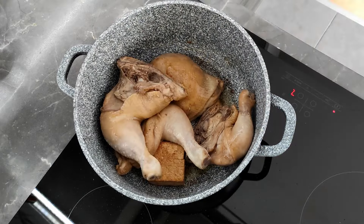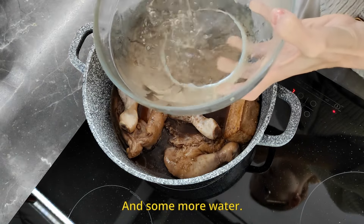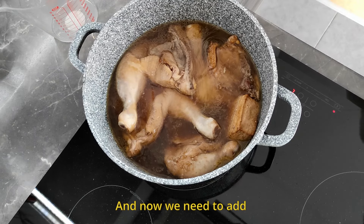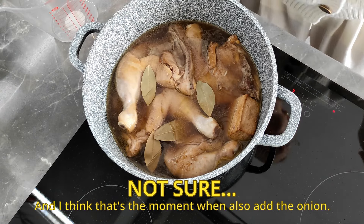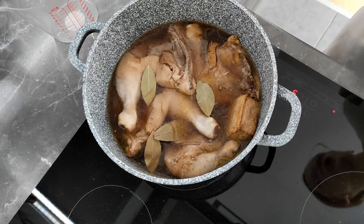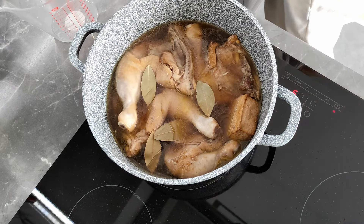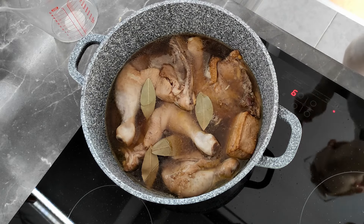I just added the leftover marinade and some more water, and now we need to add the bay leaf — laurel — and I think that's also the moment to add onion even though it's not written in the recipe. I'll add some more heat so it will cook faster. We let that boil, and in the meantime I'll do the onion. I'll let the manok boil because that's what the recipe says — boil it and then cook covered for 30 minutes.